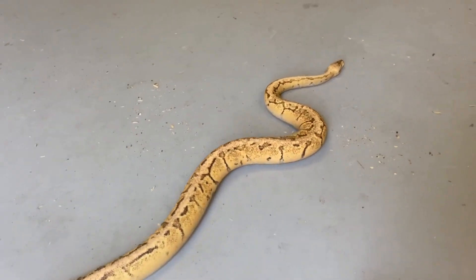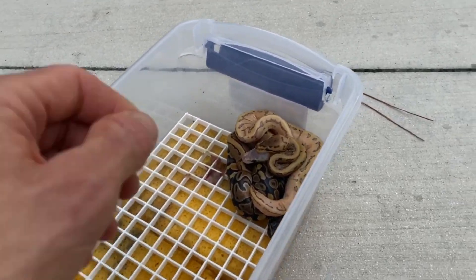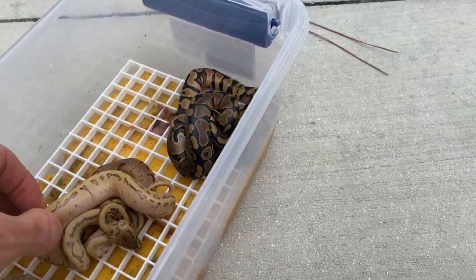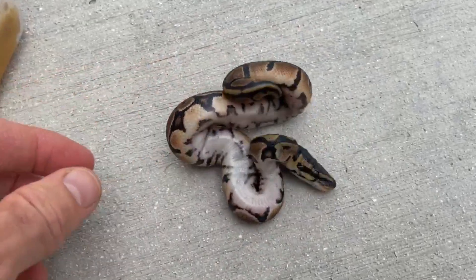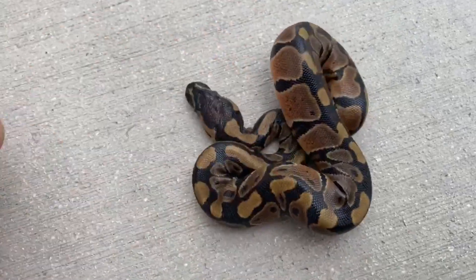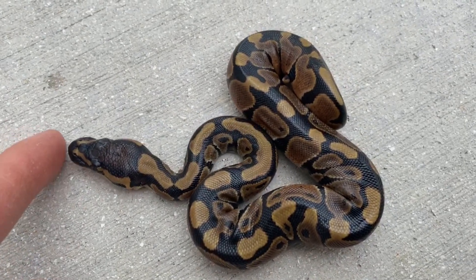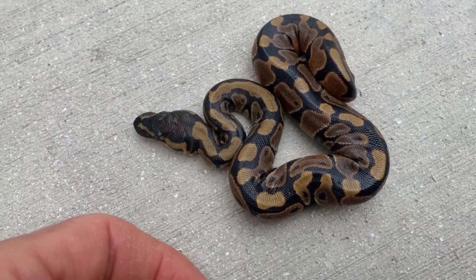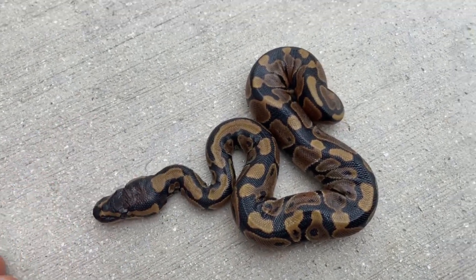Let's check out this clutch, get these guys out here. I wanted to get a nice natural light on these guys. Right here we have what looks to be a normal mandarin, but remember everything in this clutch is going to be het albino pied — 100% het albino, het pied. Look at it raining — it hasn't rained here in forever, now it's raining because I'm doing a video outside.